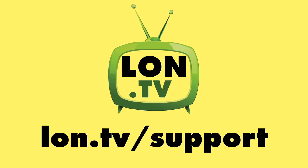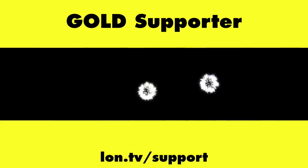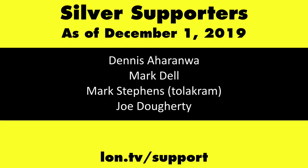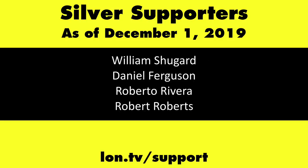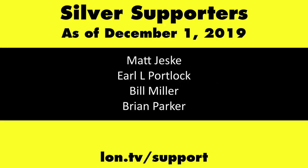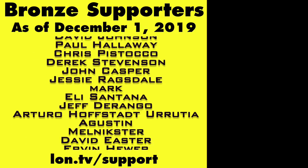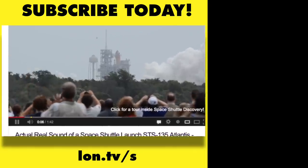This channel is brought to you by the Lon.TV supporters, including Gold Level Supporters: the Four Guys with Quarters podcast, Tom Albrecht, Rajesh, LogicGR, and Kalyan Kumar. If you want to help the channel, you can contribute as little as a dollar a month. Head over to lon.tv/support to learn more, and don't forget to subscribe at lon.tv/s.